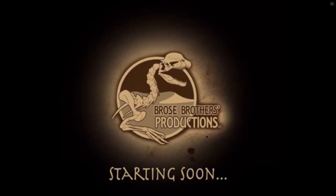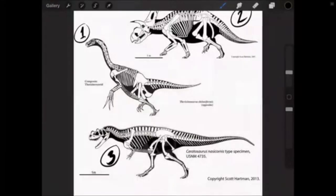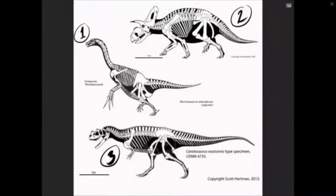Welcome everybody, thank you for joining us — we'll have people trickling in. Tonight you're going to join me, Casey, as I show you how I go about drawing a dinosaur. Ben and I had to do some pretty crazy stuff to get this going — I'm on Zoom on my iPad, which goes to his computer, which is connected to Facebook Live. To get started, we're going to give you guys a chance to vote on which dinosaur I should draw tonight.